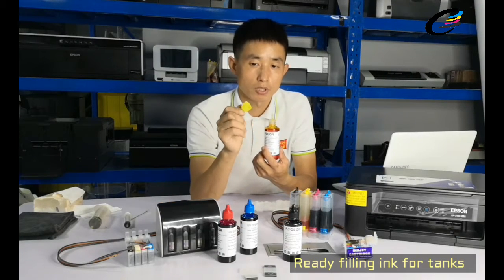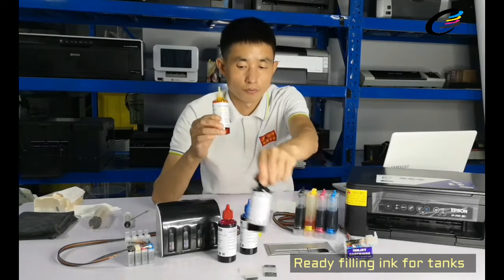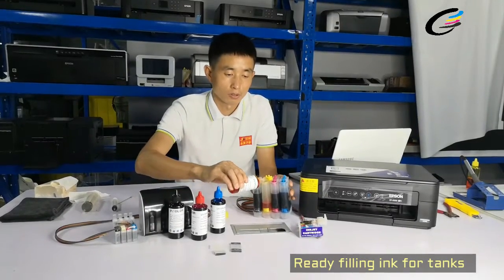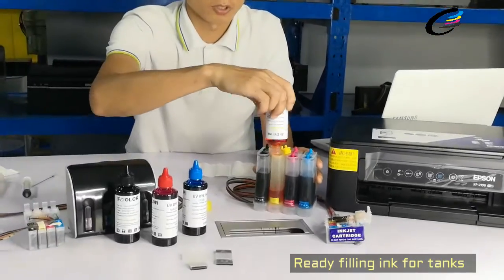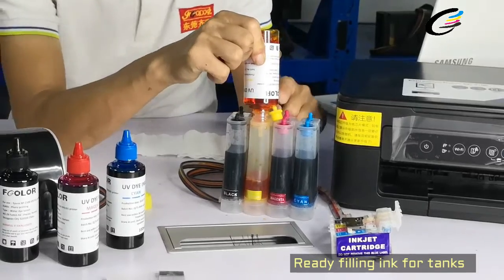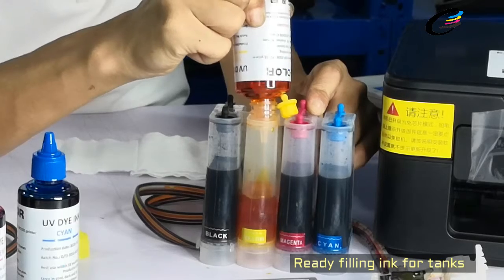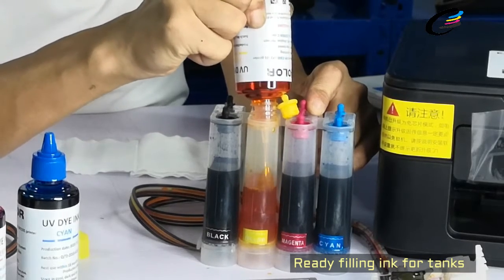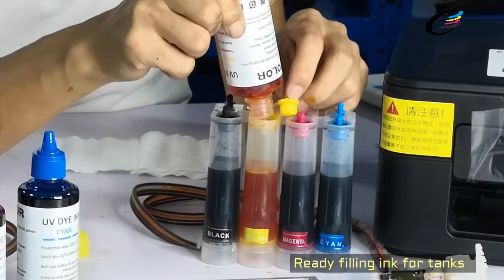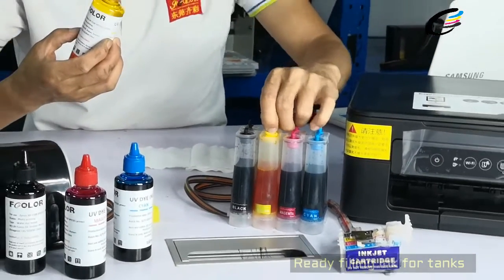Just open this cover and fill the inks. Because this is already finished, so we want to refill some inks. You can see this type of bottle is easy to refill inks. So we are back to the bigger tanks.